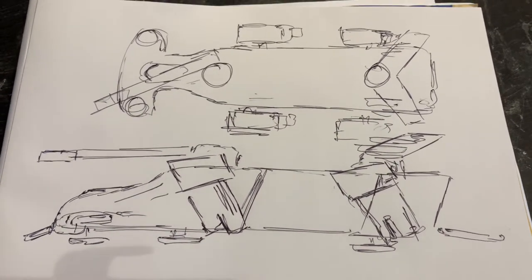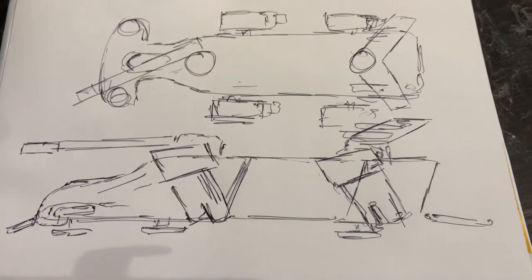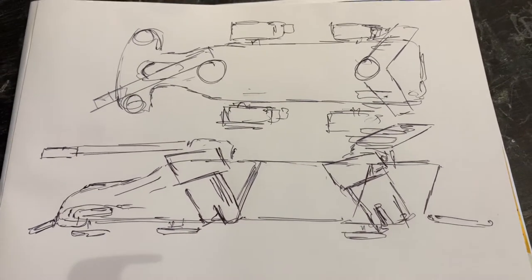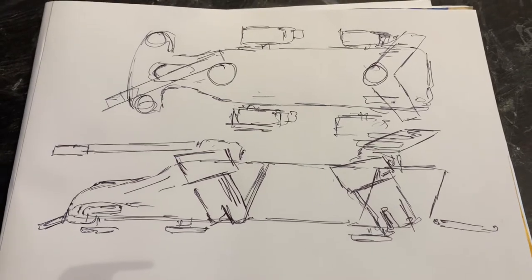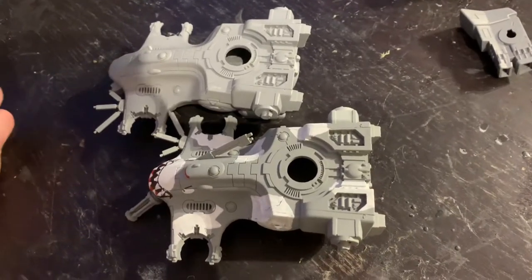What I'm going for is splitting a Sky Ray in half, chopping the back end off a Hammerhead, and gluing them together in some form. I've also noticed in the models I've got that the Sky Ray wing missile launcher seems to catch the engine, so I want to see if I can V that off, and it also clears the rail gun for a degree of sci-fi realism. So let's get started.